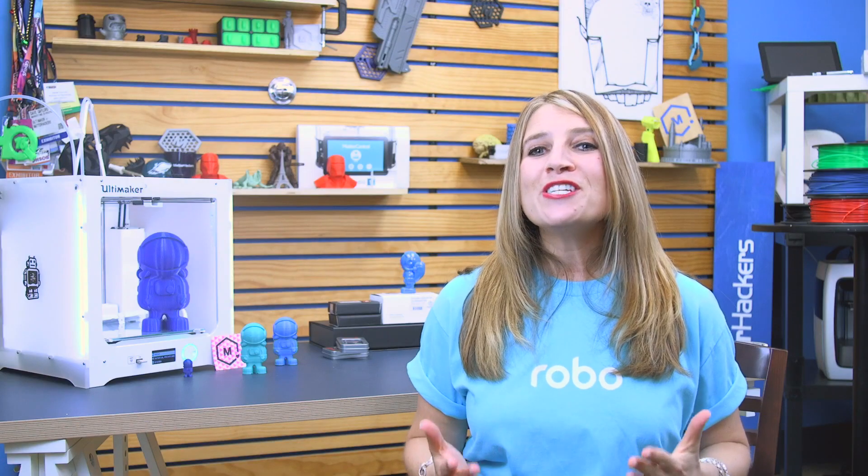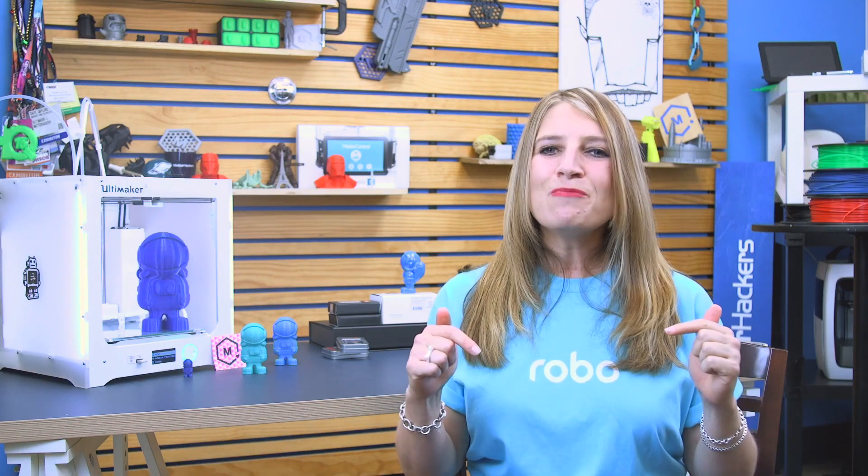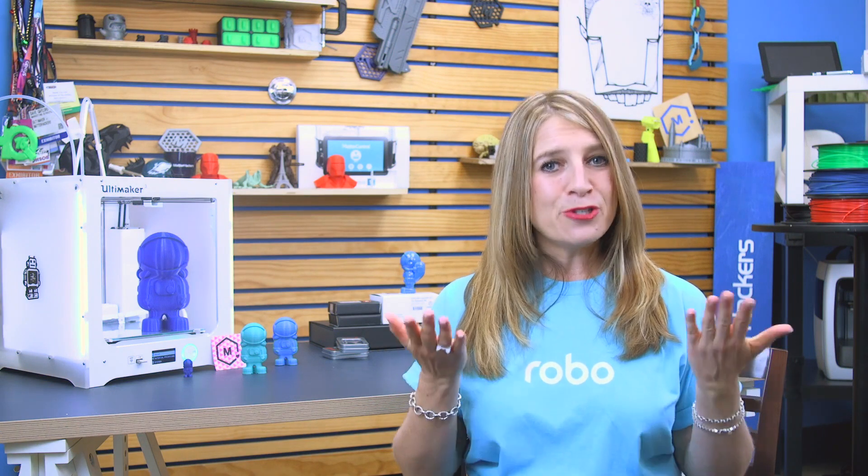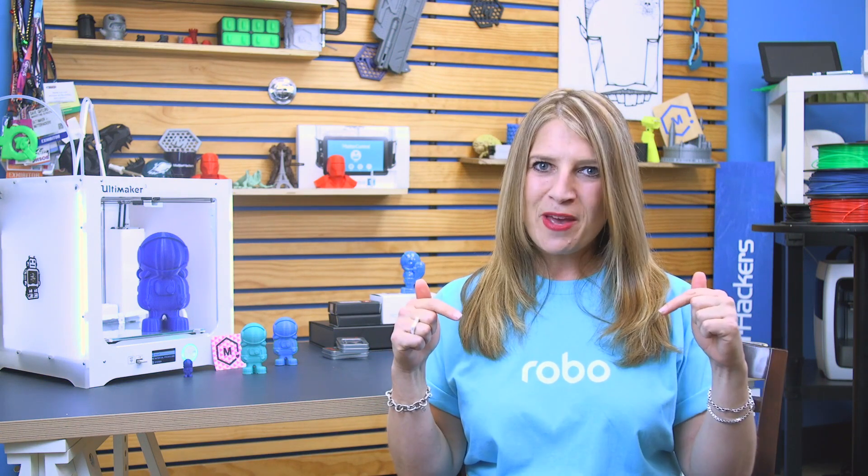There's even an FDL-2 design, so click the link below for more information. You can even download the parts from Matterhackers Design Store and print your own launcher for free. As our Hacker of the Month, Barbex received two free spools of Matterhackers filament. If you know somebody who deserves to be featured, leave us a comment.